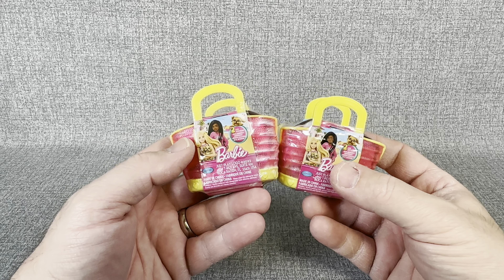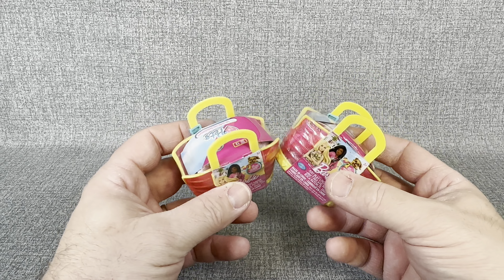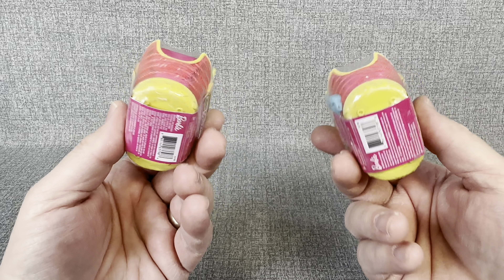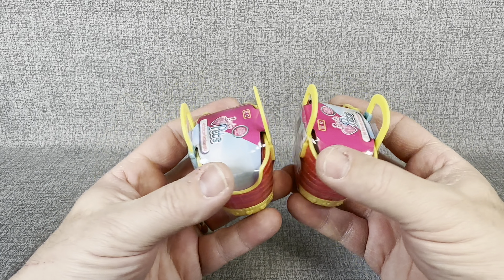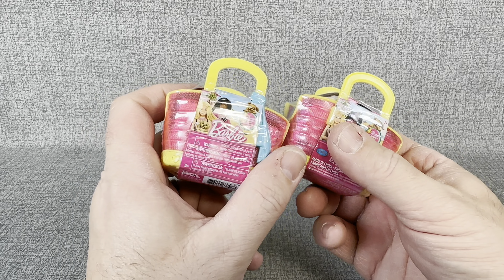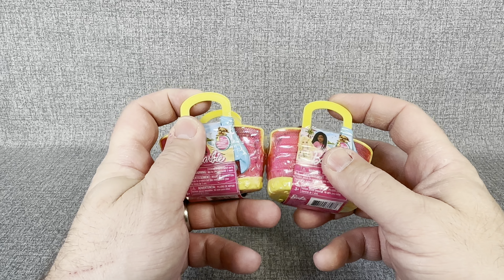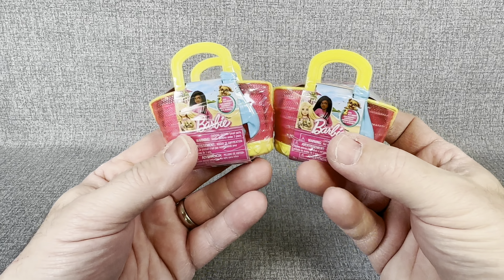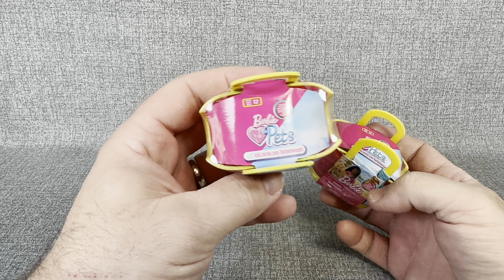Everything was in the wrong place, nothing was really over the price it should be or anything. But I saw these and thought, well, there's no really cool display to tell us what we're going to get in it. Maybe the same thing has happened for you guys when you've seen them in your store. So let's open them up and see what you get in these little pets containers.